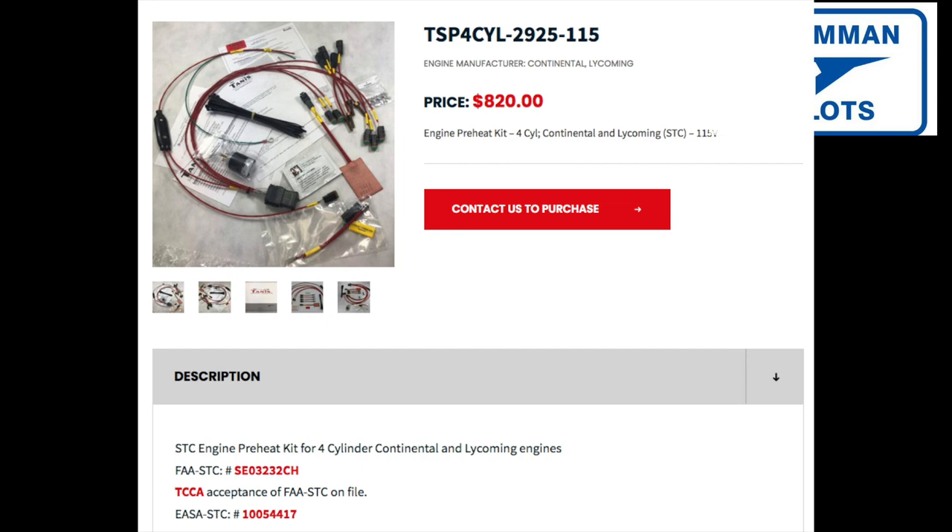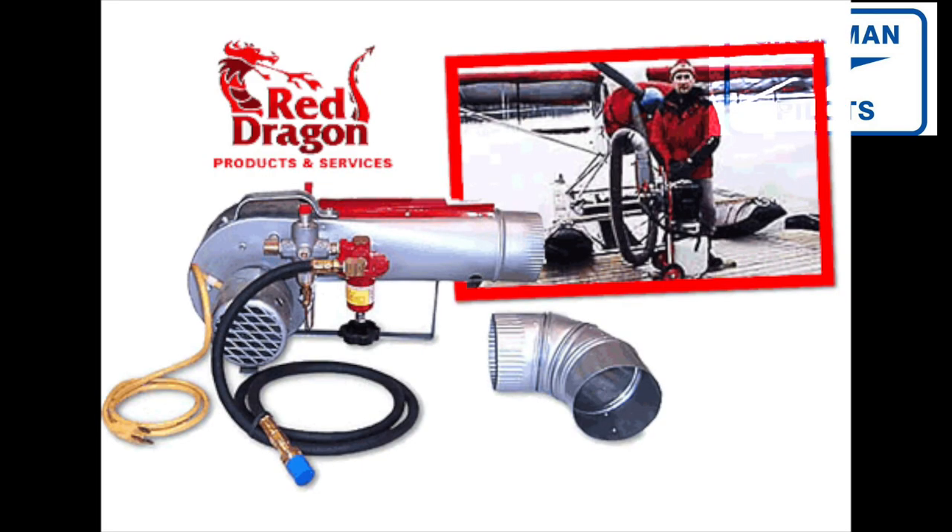A full Tanis system heats the cylinders and the oil sump so the whole engine is warm. When you surround it with a shroud, sleeping bag, or some form of cowling cover to keep the heat in, you can do a pretty good job of warming your engine. For something more portable, you can get a red dragon — part of the four-star heat lineup — which burns a propellant and makes warm air that you duct into the engine, again shrouded to keep the heat in.